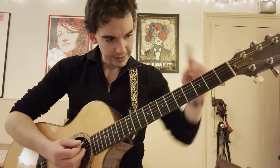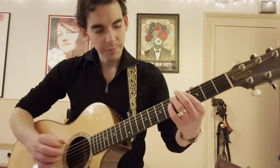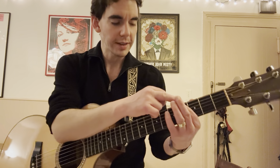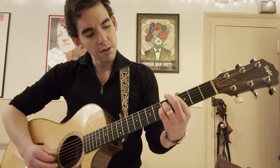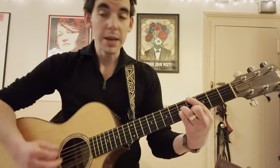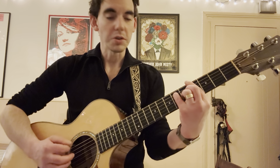The other way to do the major seven: index on the fourth fret of E, and then use that same finger to mute the A string. Ring finger on the fifth fret of D, pinky on the fifth fret of G, and middle on the fourth fret of B. It's a little trickier, fewer notes, but you can do either one.